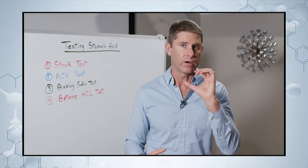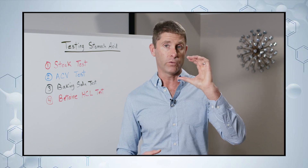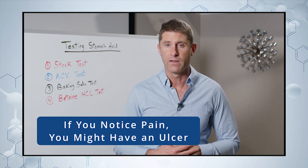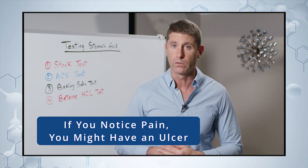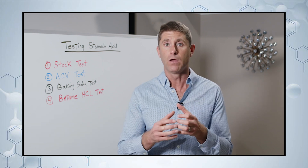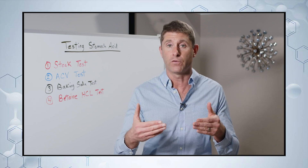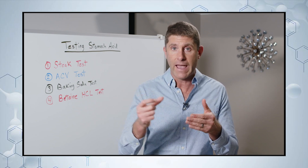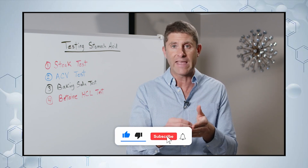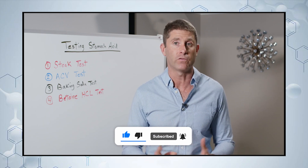Now, if you drink the diluted apple cider vinegar — one tablespoon in four ounces of water — and notice pain in your stomach, that's a sign you might have a gastric ulcer. That means there's actual tissue damage and a wound in your stomach. The apple cider vinegar goes in and inflames that area of tissue damage, which is why you're noticing the pain.